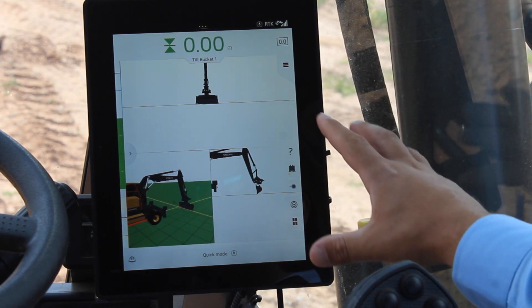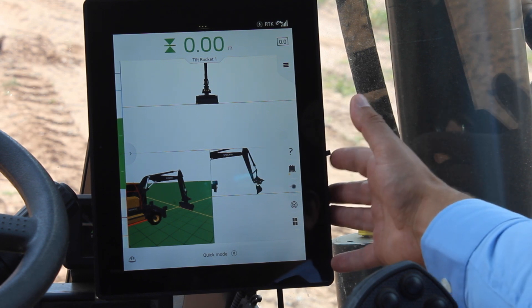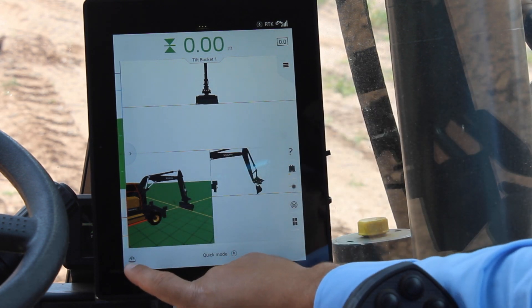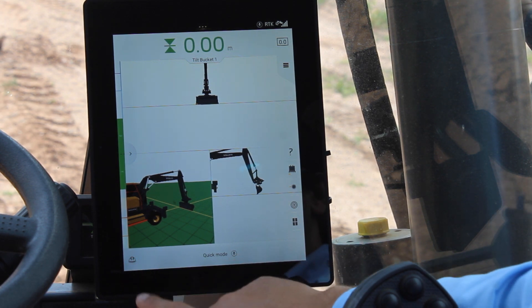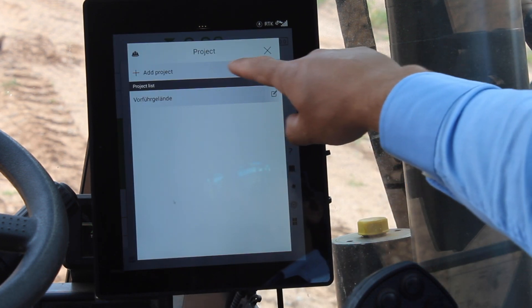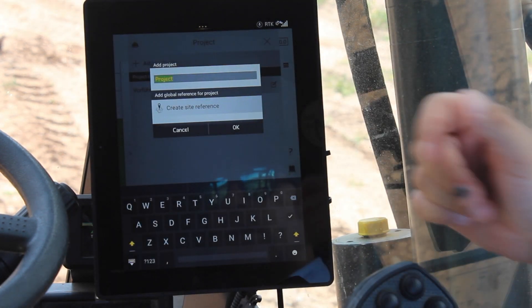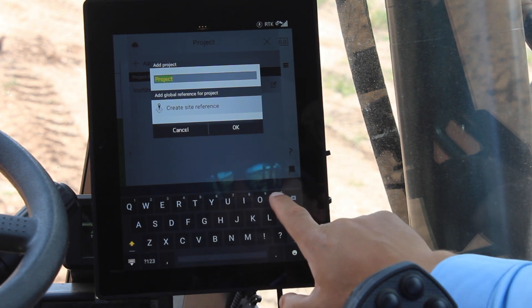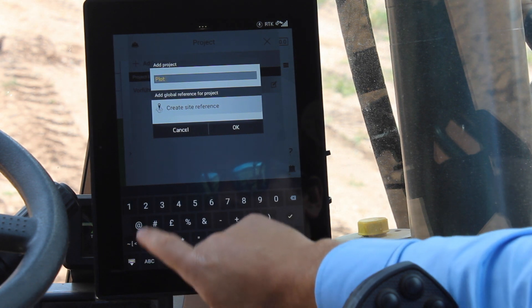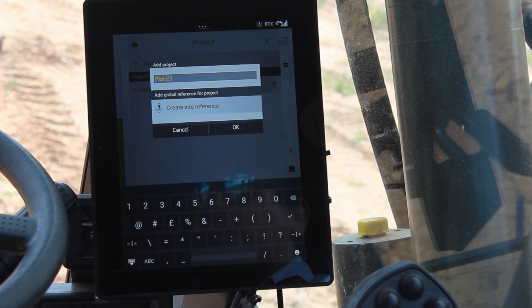The first thing that I'm going to do is to create a project in my co-pilot. I will do that by clicking the lower left-hand corner of my co-pilot — the hard hat icon — and I'm going to add a project. As I said, I'm working in plot 23, so I'm going to call my project plot 23.